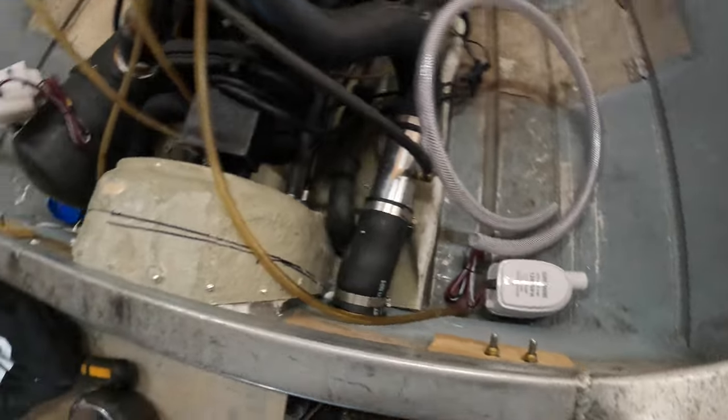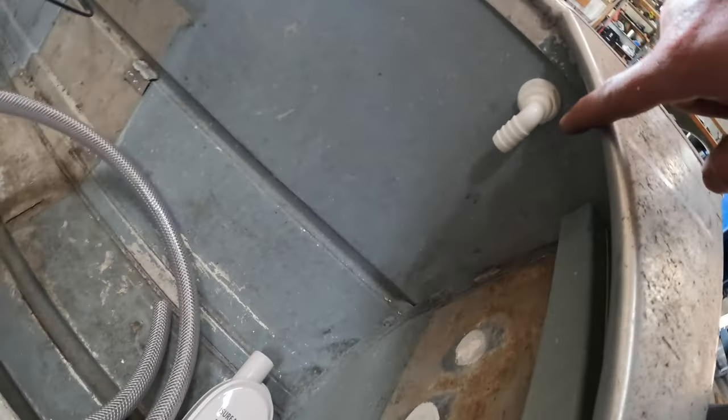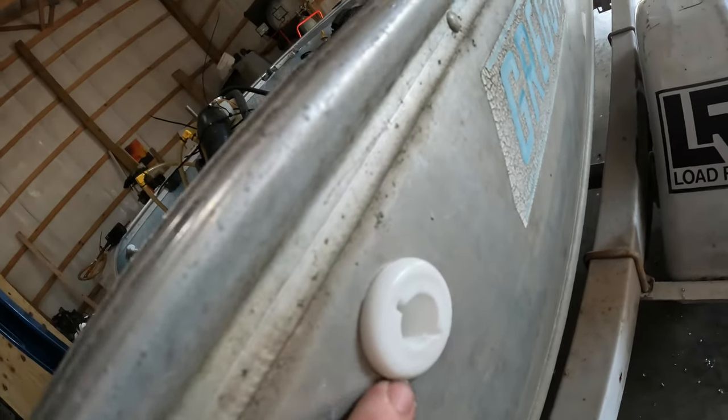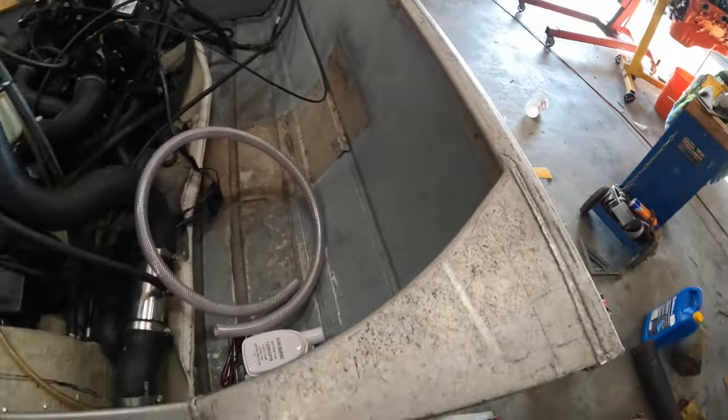I'll get the other side bilge pump put in the same spot, so it'll sit about there. Run the hose up to the fitting, and then when we're gluing the bottoms in, I'll also put a little bit of 3M on the back side of this fitting so that it doesn't leak — not that it should matter being that high up on the back of the boat.